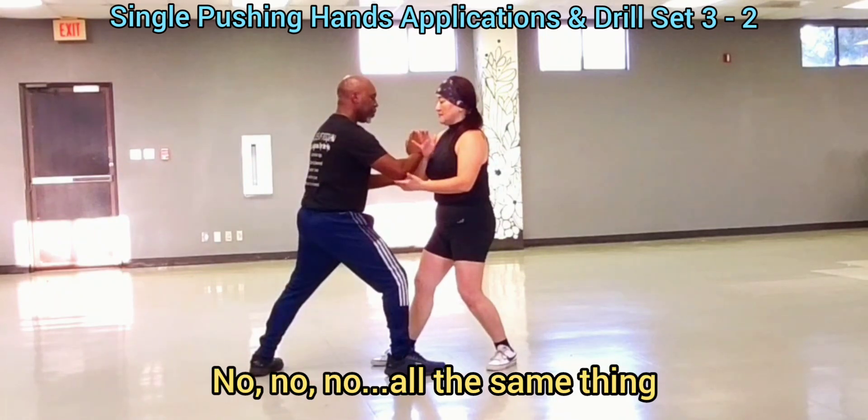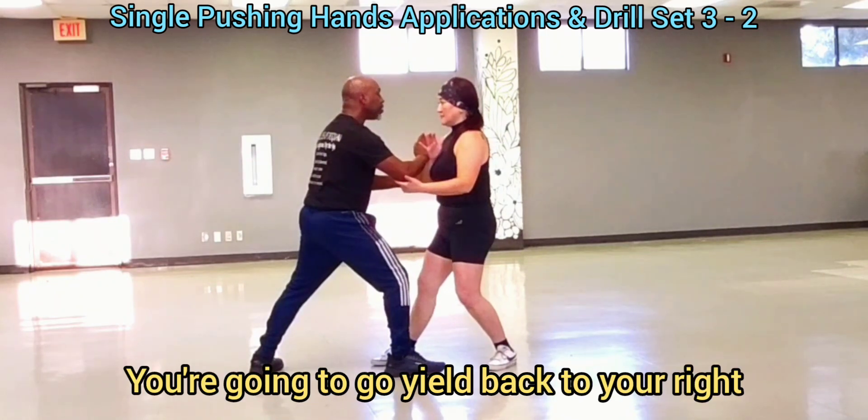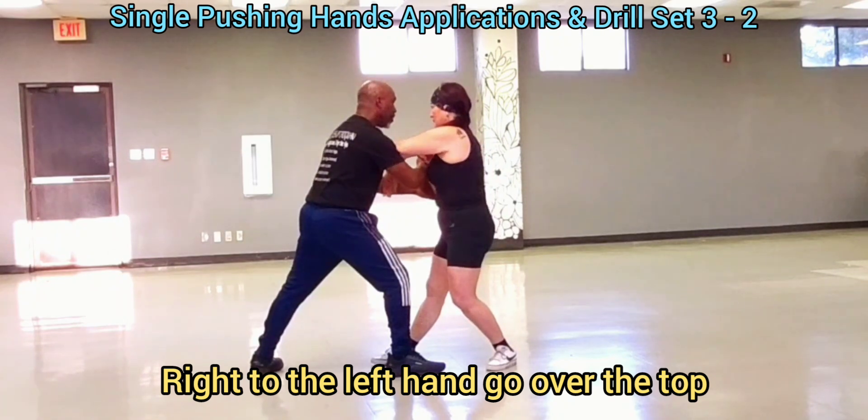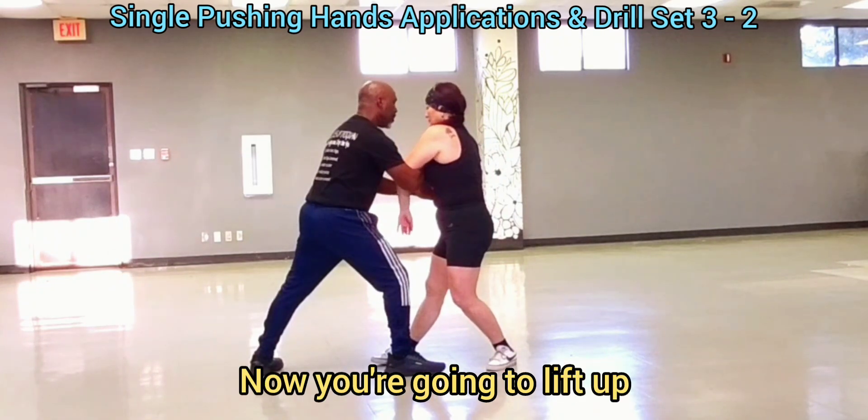Go here. Throw the big thing up. You're going to go back to your right — right left hand and go over the top. Over the top, over the top. There you go. Now you're going to lift up.